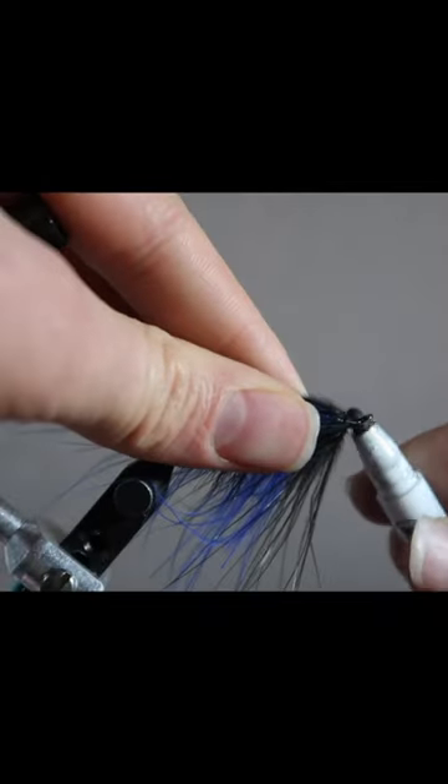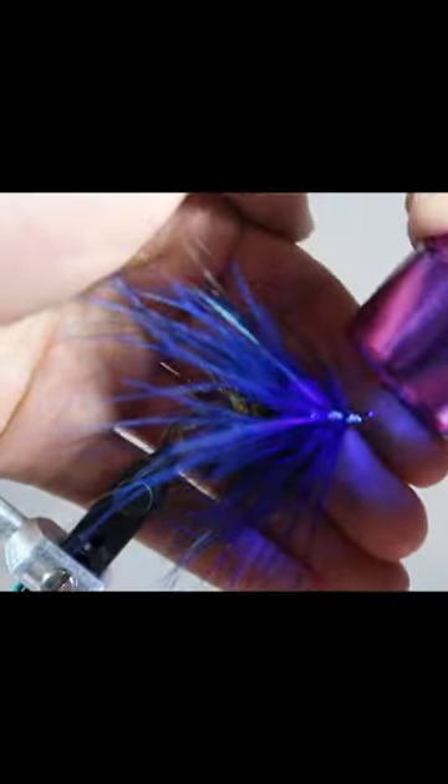After a couple of whip finishes and a dotted UV resin, there you have it — one of my favorite winter steelhead flies. Take a look, I'll see you guys.